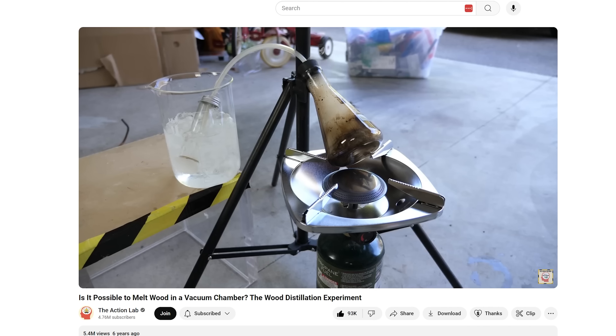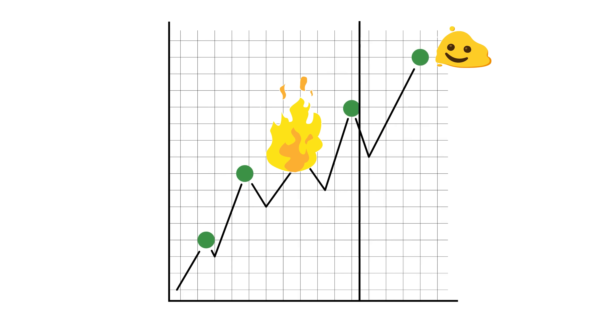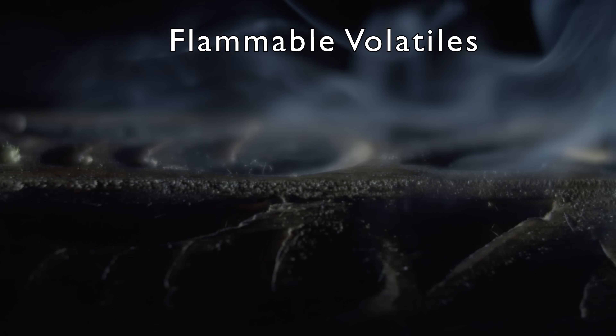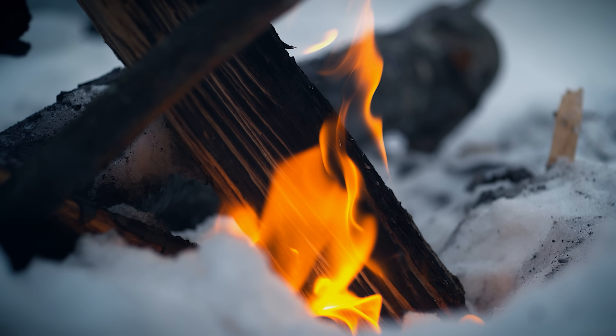Six years ago I made a video about trying to melt wood and concluded that you can't melt wood. I argued that since the polymers of cellulose and lignin are so large, their melting point is higher than the thermal decomposition temperature. So you have to provide them with so much heat that they break down and release smaller volatiles into the air before they can melt. I wasn't too far off in saying this because this is what happens most of the time when you heat wood. That's what burning is.